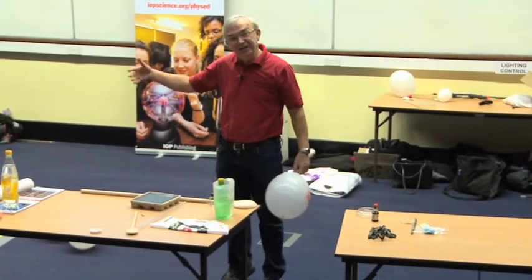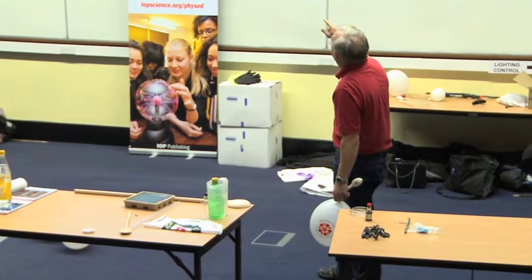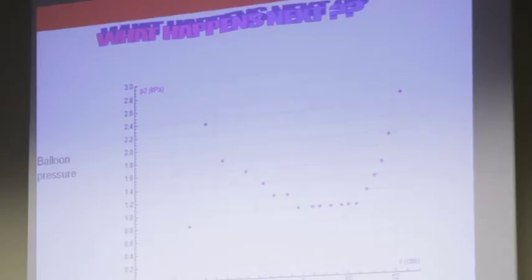Of course, you can develop all these things a little bit further. We went into a bit more detail, and this is the pressure against the balloon radius. When you start blowing a balloon up, you have a peak at the beginning, and then the balloon pressure drops, and then at the very end it goes up again.